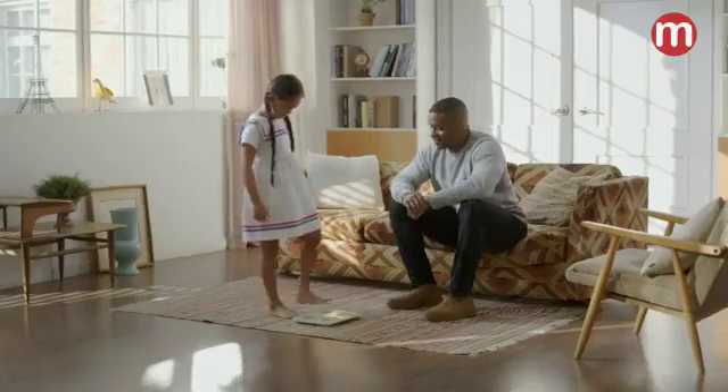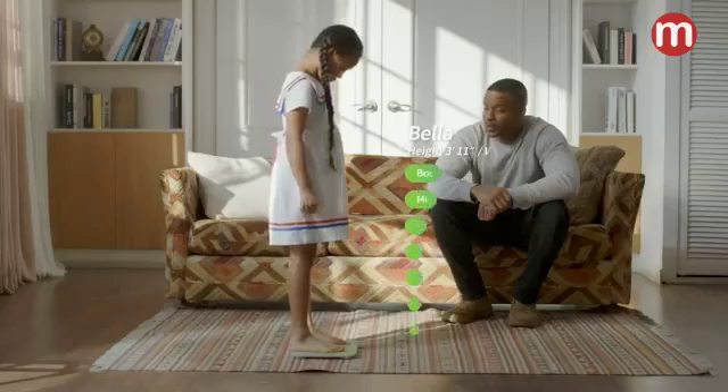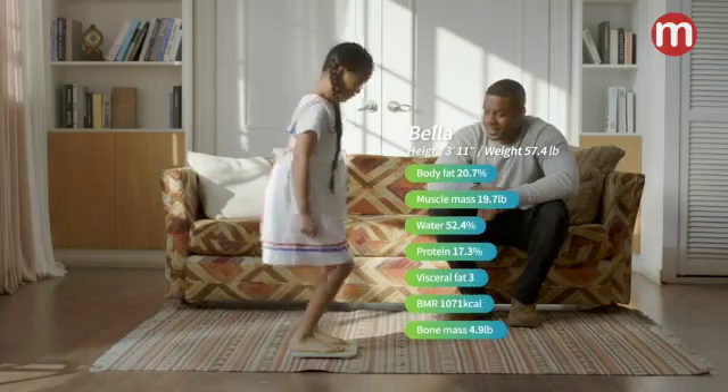Kiko Smart Scale is actually smart. With four electrodes on the plate, you can get weight as well as seven body composition metrics.